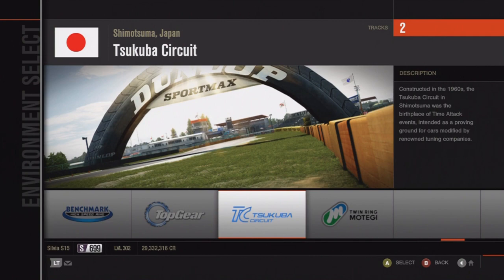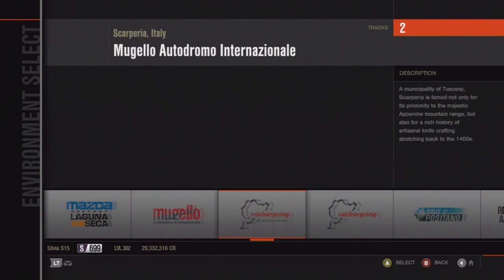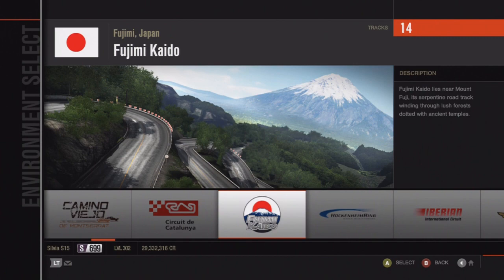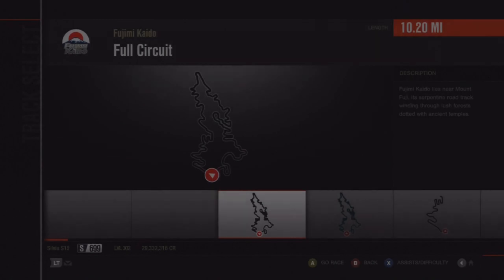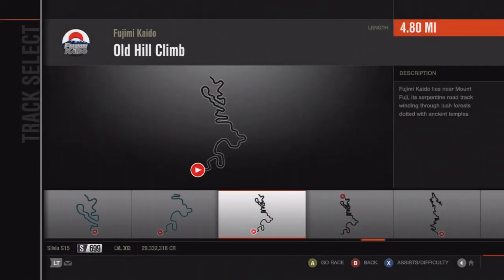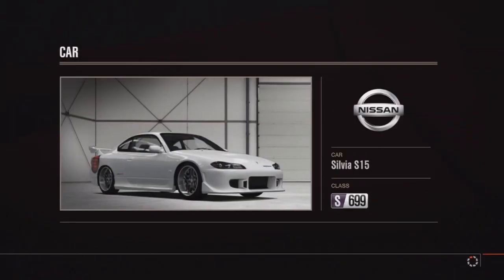On most tracks you don't have to brake drift, but if you want to, it's not a big deal. Just don't overdo it — don't brake drift throughout the whole entire track. It's going to give it a bad name. I've been told that I brake drift the whole track, and that's something I don't do. On Fujimi, I'm going to try with the S15.